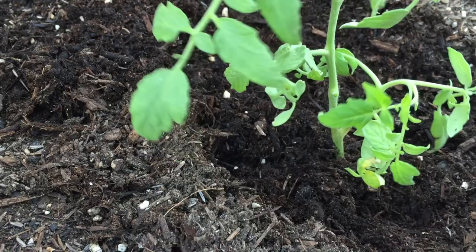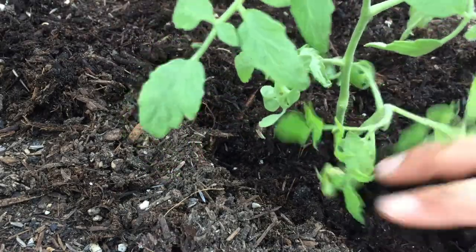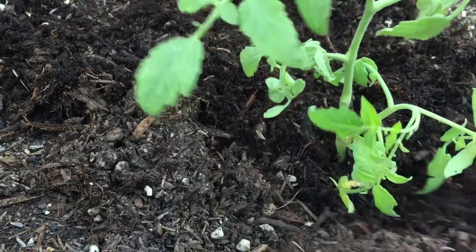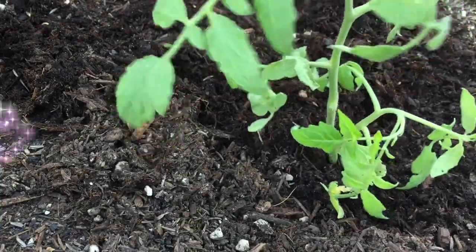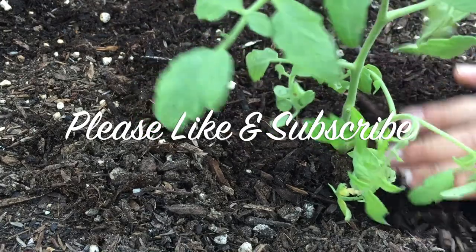Water it and you're good to go! I've never done this before so I will see if these guys are going to produce. If you guys have any questions, please put them in the comment section below. Thank you for watching, bye!